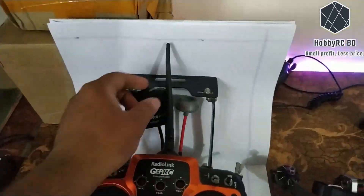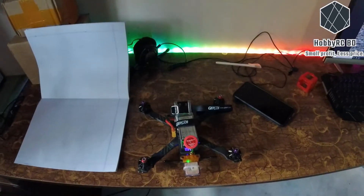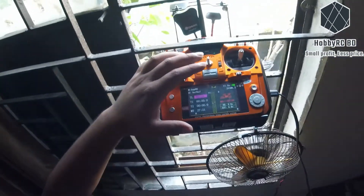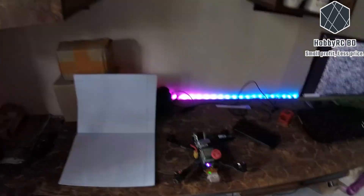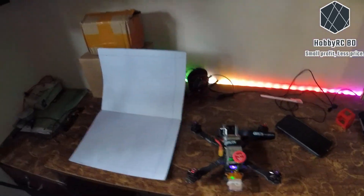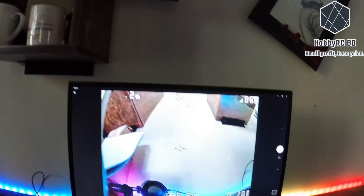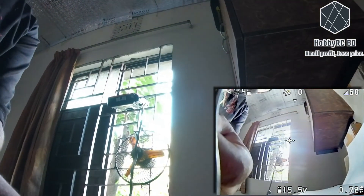Okay, everything is ready to go. If I turn off the radio or the signal is lost, the motor should start beeping, as you can see. The video receiver is connected with my computer. I'm going to start the video recording. Let's walk as far as we can.